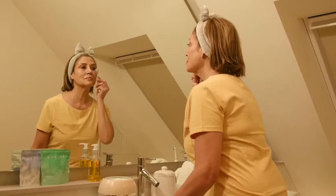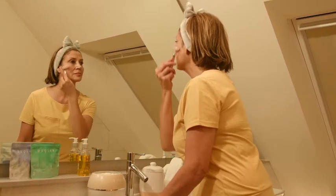Unlike pots of cream, with Duolab there's zero chance of cross-contamination because you're not dipping your finger into a product each day. Plus your personal formula will stay warm for 15 minutes so you can prepare your skin using a skin roller like this, or go grab a coffee or jump in the shower.